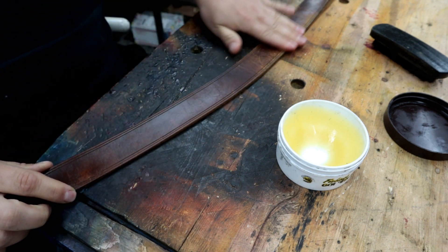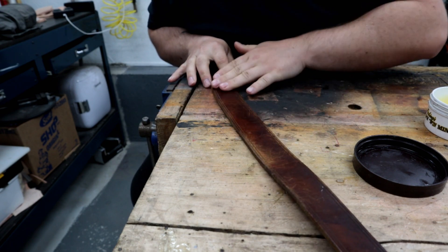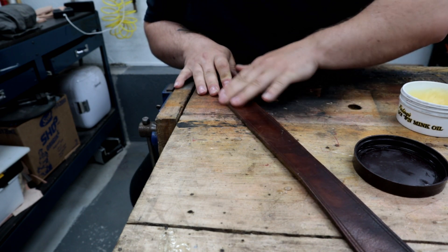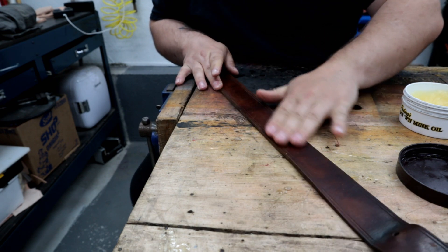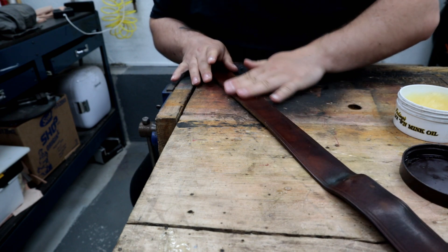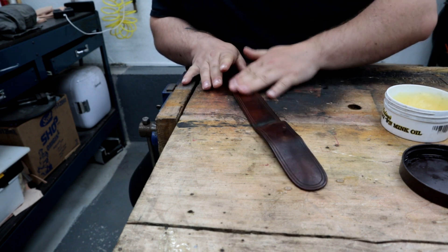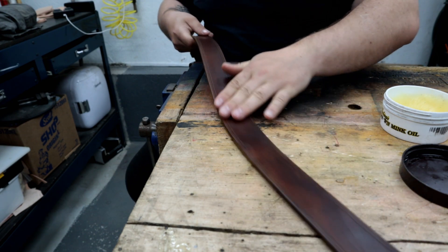Let's see what this mink oil does — it should add some richness back to the finish and a level of protection. See how a good quality piece of leather shapes to your body. I could easily give it a light dye if I wanted — just grab a piece of shop towel, take a little dab of dye and give it a light wipe. But as you can see, it's not necessary at this point. I'll just let some oil soak into that dryness, giving it a beautiful luster.